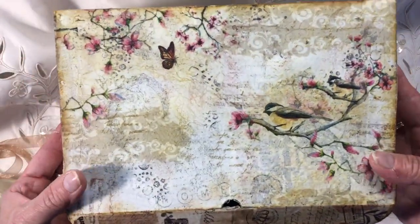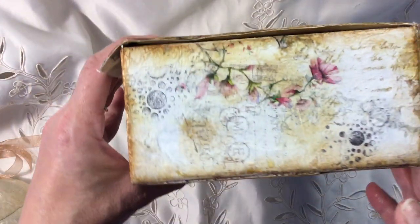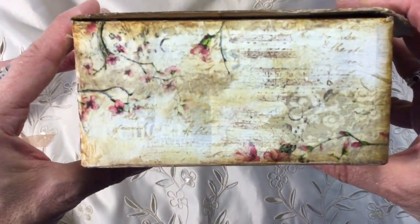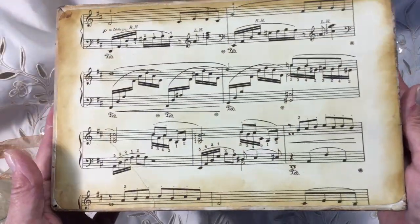And the lid, which I absolutely love, and then the sides of the box - rather than plunking everything in a box that was just an old cardboard box, I just wanted to spend a bit of time making something a little bit special. And then on the bottom I've put some more music paper.